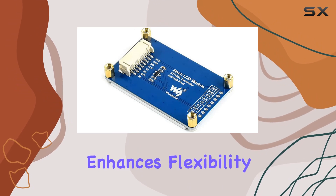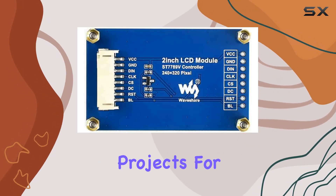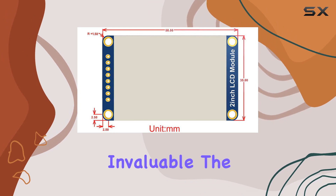The SPI interface enhances flexibility and speed, making it an excellent choice for various projects. For those diving into the world of embedded systems, the provided development resources and examples are invaluable.